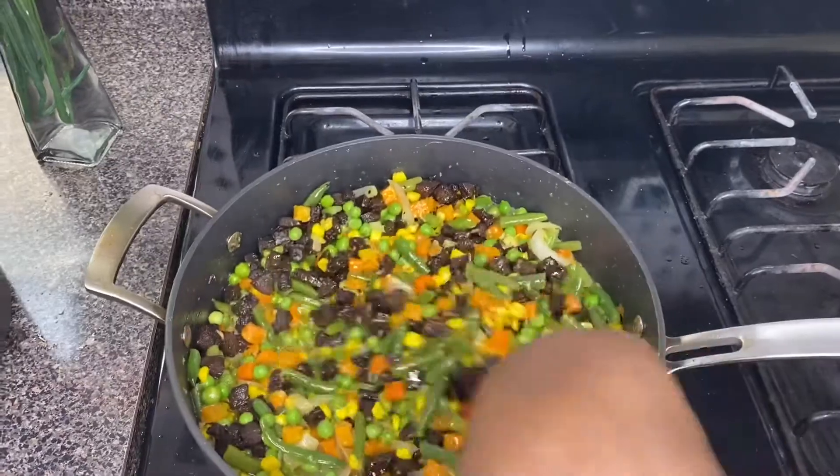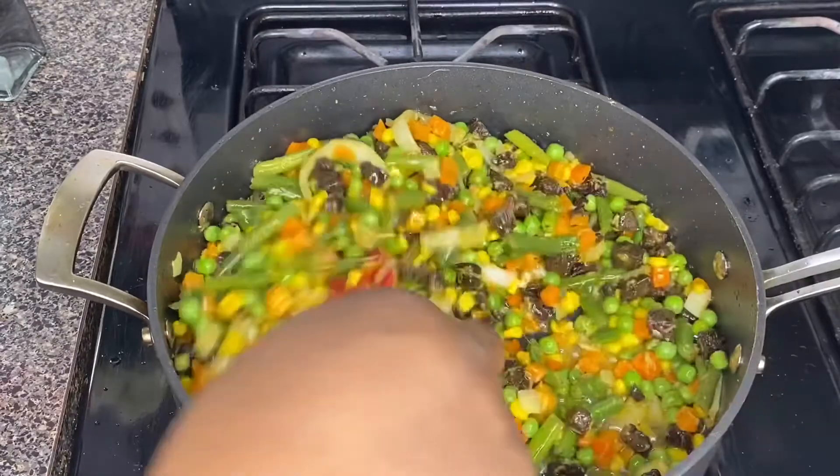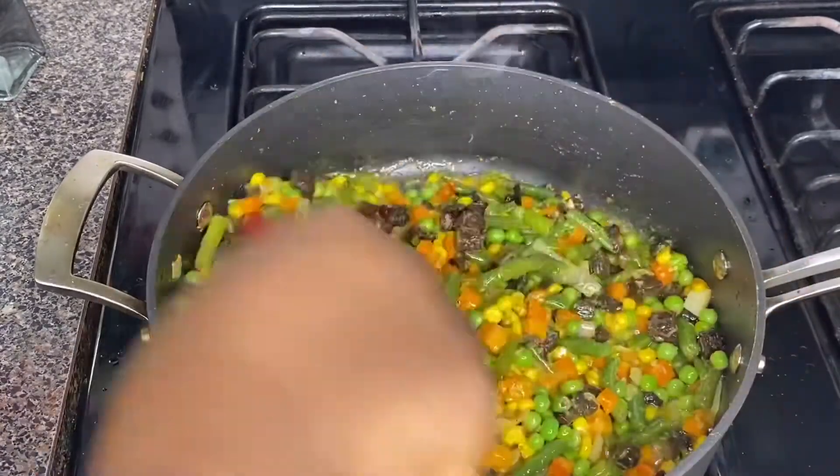It is time to reintroduce the liver into the mixed vegetables. Give it a stir so that they are well combined, then leave it to cook for about two to three minutes.